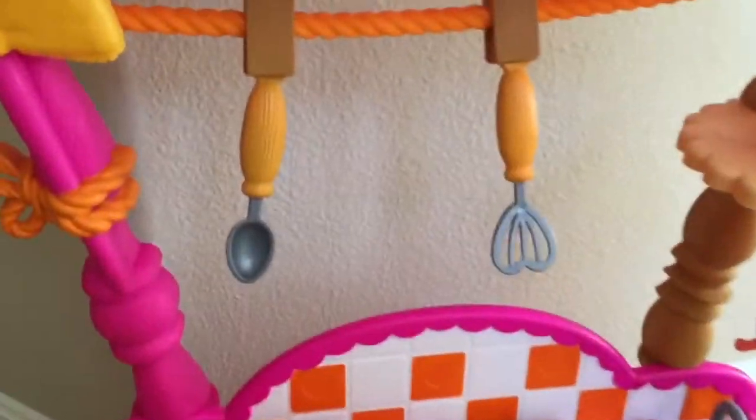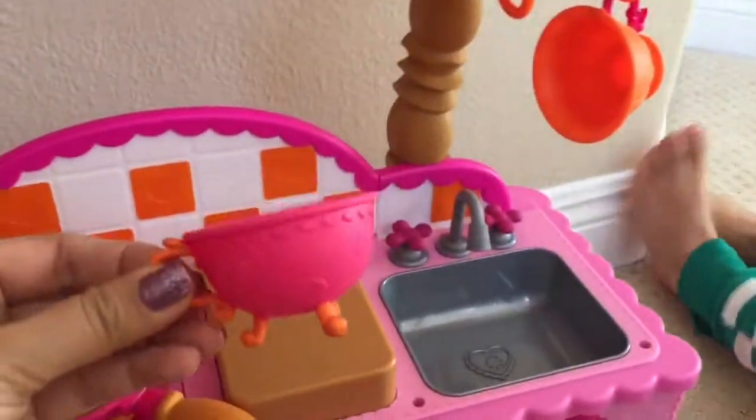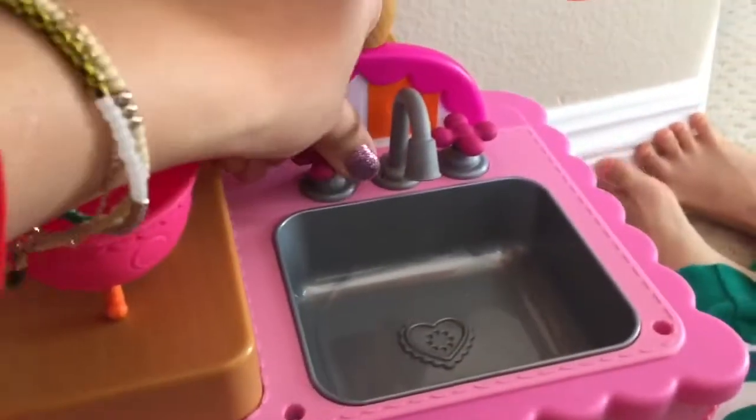And now we have these spoons — look at these cute little spoons. And our little teacups here, look at these little teacups. And then we can pour some tea. Yum! And we can wash our dishes in the sink.